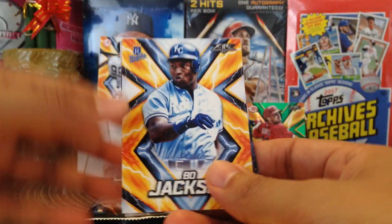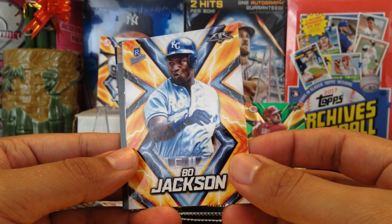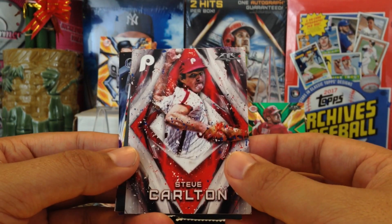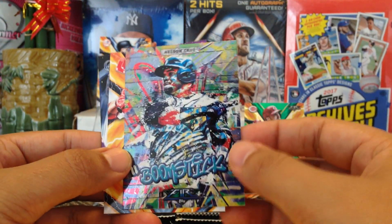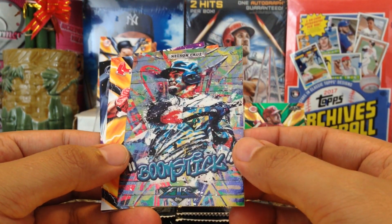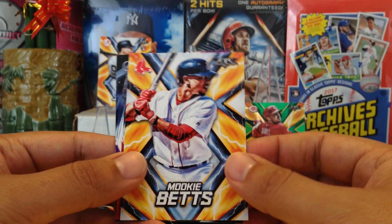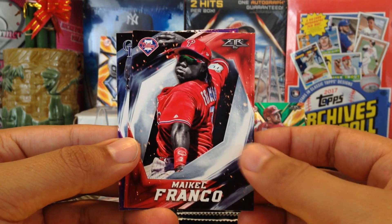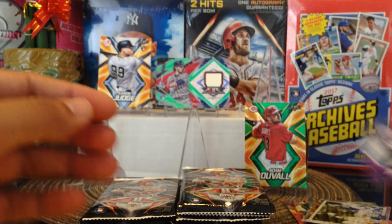Bo Jackson — War Eagle! Shout out to Festus. Steve Carlton. Got Nelson Cruz with the Boomstick nickname card — very cool, those nickname cards. Mookie Betts having an awesome year. Michael Frankel and Nolan Arenado — shout out to KJ, that's a nice one. Alright, next pack.